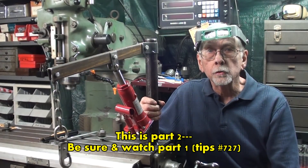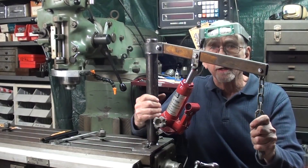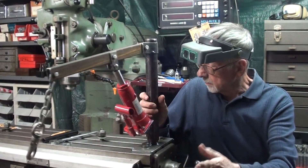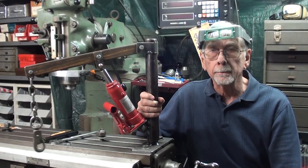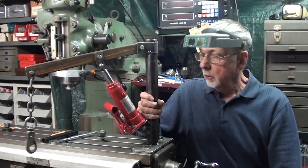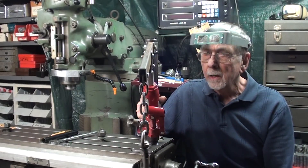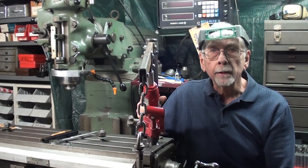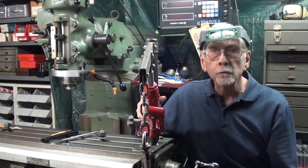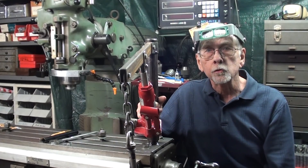Howdy again, it's Mr. Pete, your YouTube shop teacher, and this is part two of a two-part build of this Sky Crane, I call it. Be sure and watch part one if you haven't seen it. This device is going to be used to mount and dismount heavy vices on my milling machine — it could also be used on a lathe to remove chucks. I pretty well have it fabricated and in working condition. In this part, I plan on taking it apart, priming it, painting it red, and showing you how I'm going to use it, mount it, and talk about the parts you might need if you decide to build one. So let's get started.